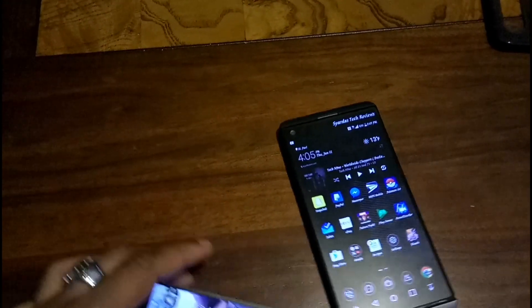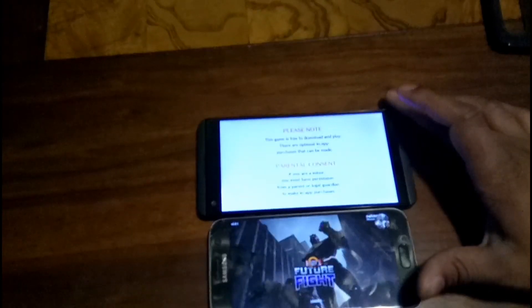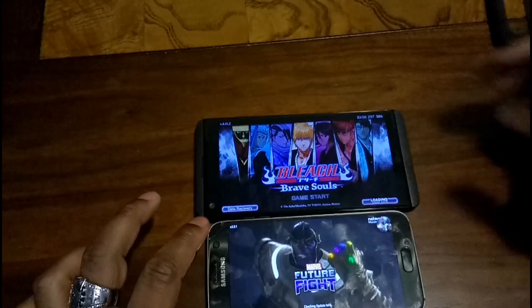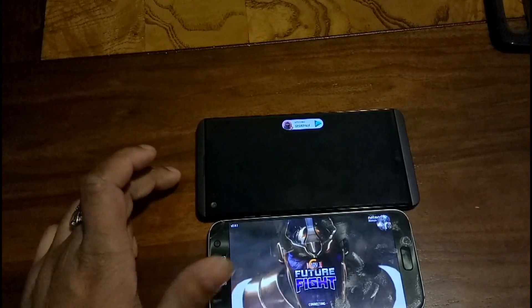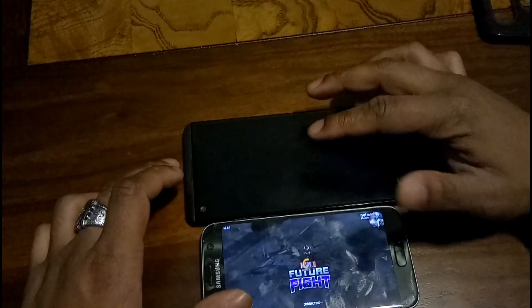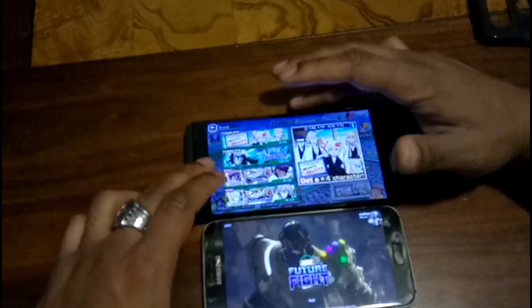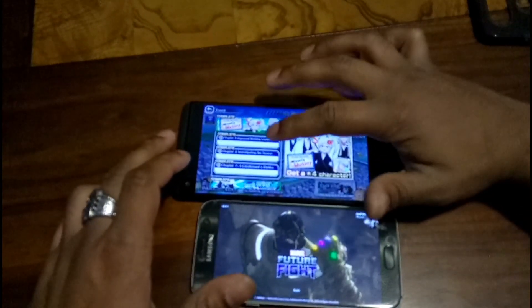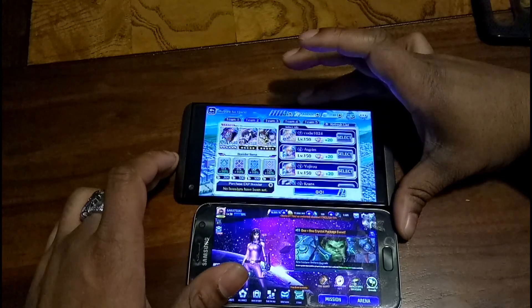I'm going to open Future Fight on the S7 and Bleach on the V20, then switch them over. Don't take Future Fight loading slowly on the S7 as the S7 being slow — Future Fight is not really well optimized on Android, so take that with a grain of salt. It still seemed to have loaded faster on the V20 despite it having more content to load off the bat.